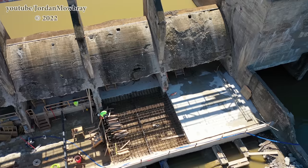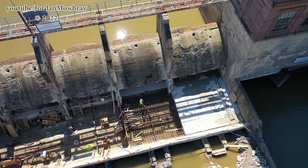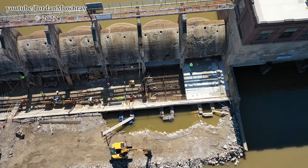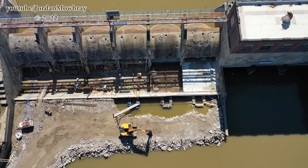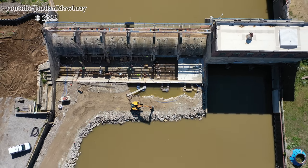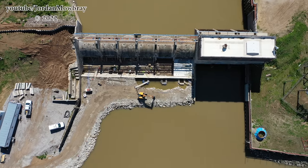Gaining altitude with the drone, we're probably only about 50 feet. You can see right here in front of Spillway 2 was the next area they were prepping to be poured between the spillway and the sill. You can also see the area they cleared out, trying to pump that water out to get those weep holes bored through the sill so water can drain from underneath these dams. I'll keep gaining altitude and we'll see what things look like from up at height.